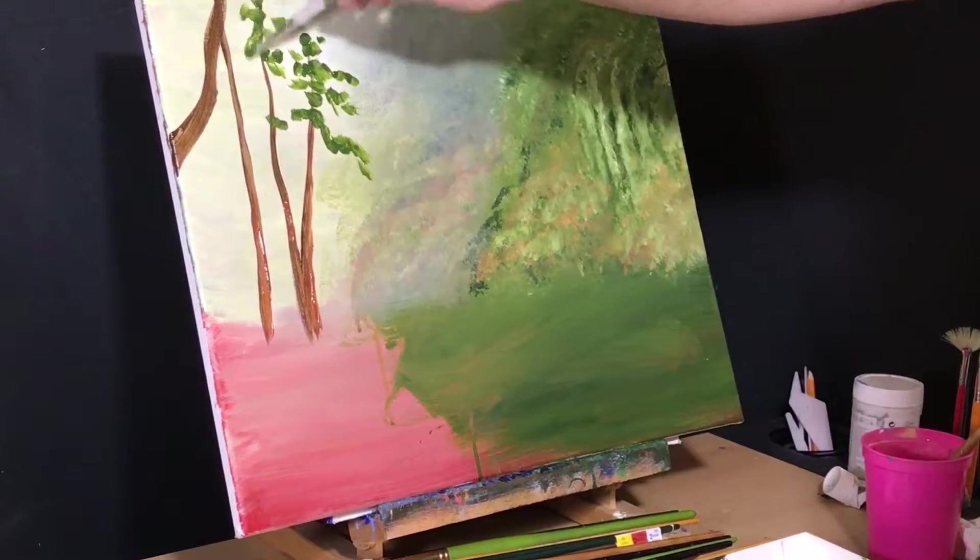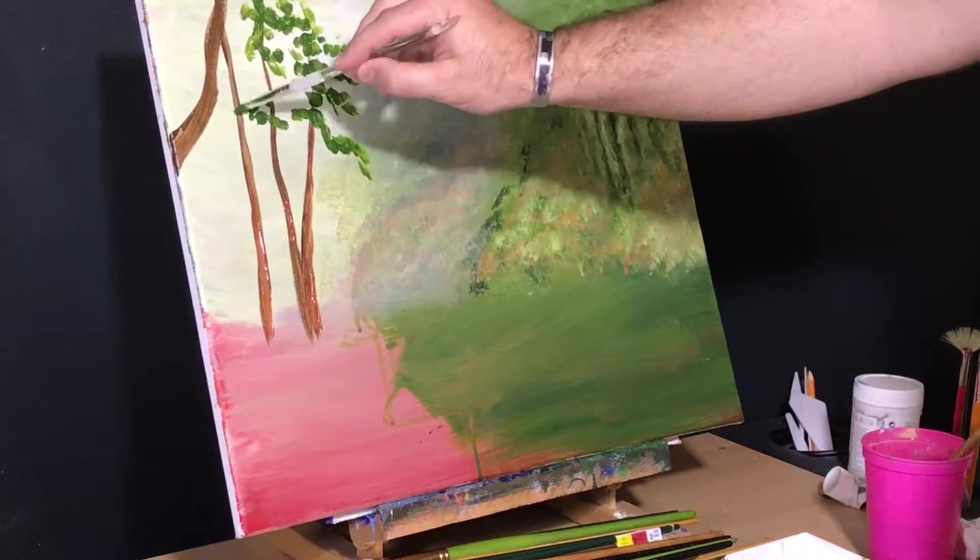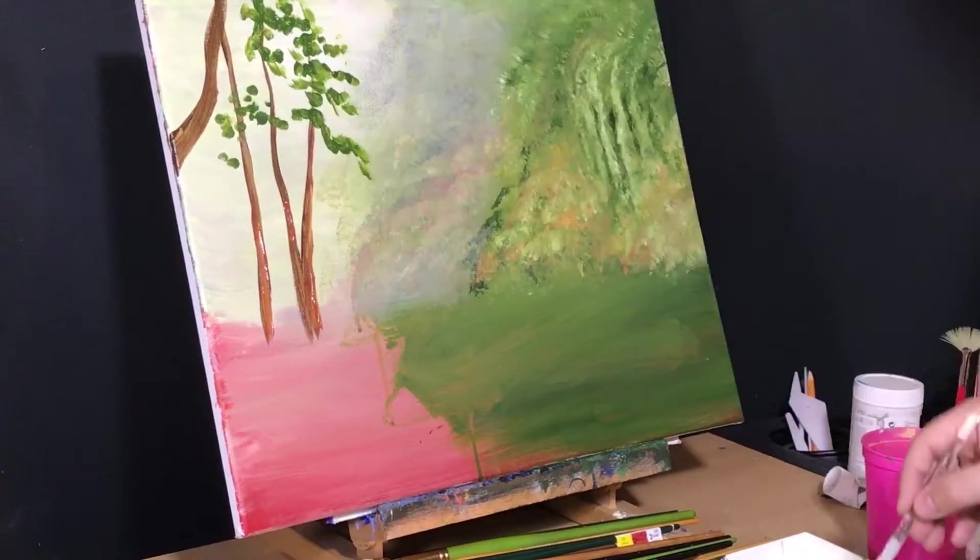More on the tree next episode. By the way, is this going to be a two-parter? I hope that's cool with everybody. There was a lot of footage and I thought y'all would want to see the full painting getting done.